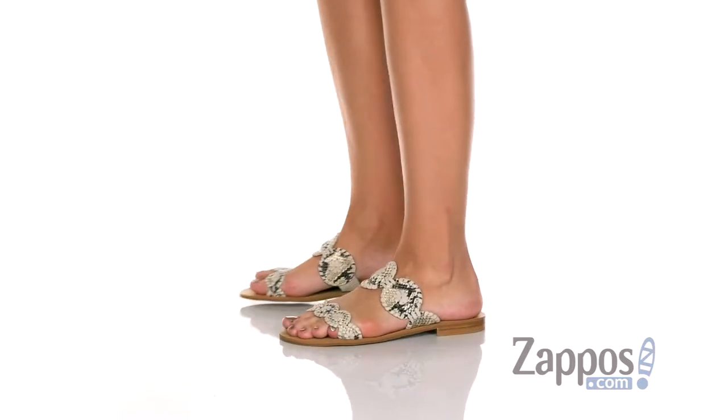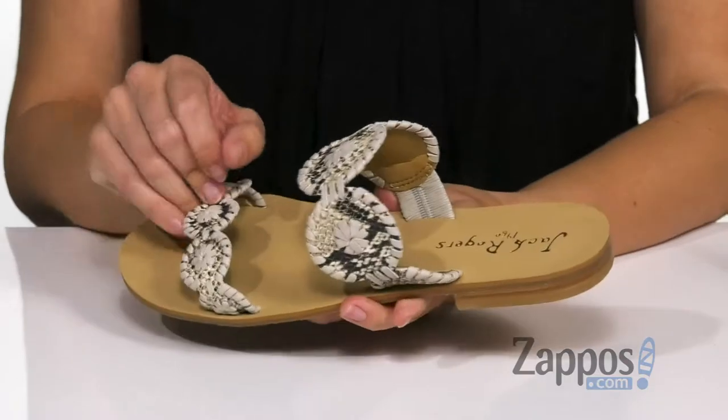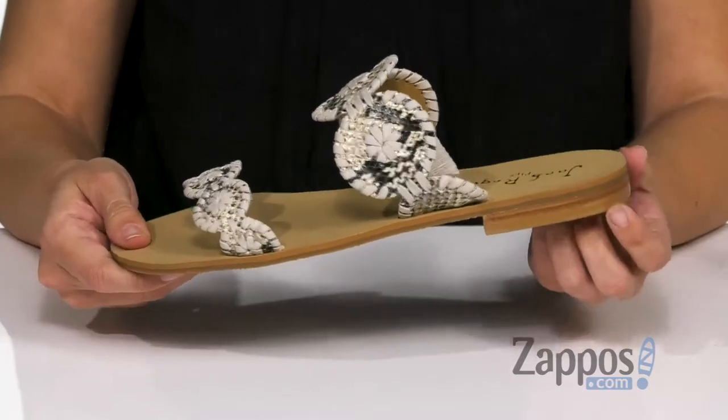These cute sandals have a really strong synthetic upper with contrasting whip stitching detail throughout and that snake print. Love that they're easy to slip on. The inside is going to give you a smooth lining with a smooth footbed, and the bottom is a durable rubber outsole with a low heel.